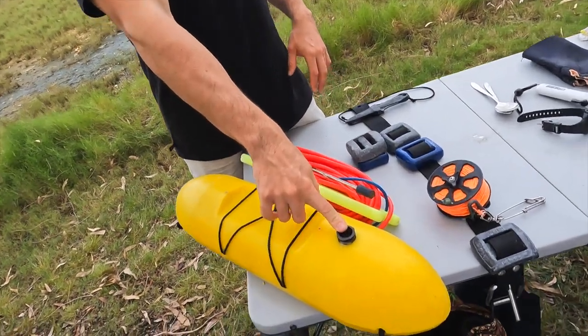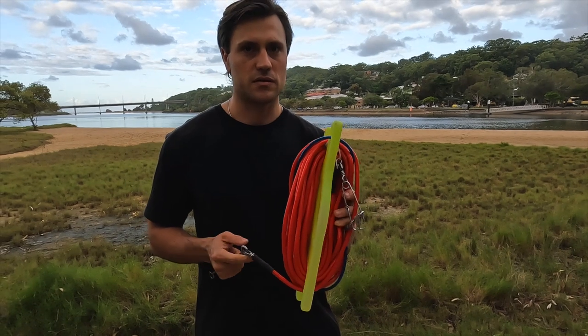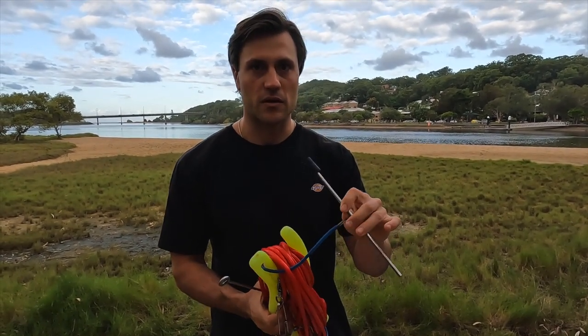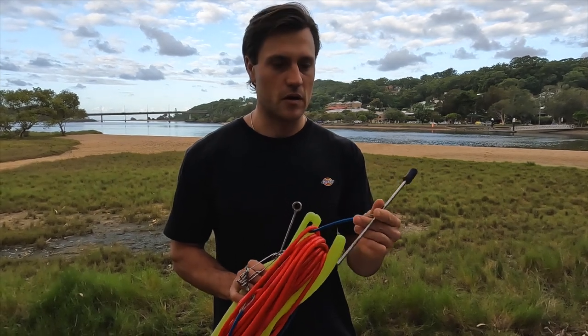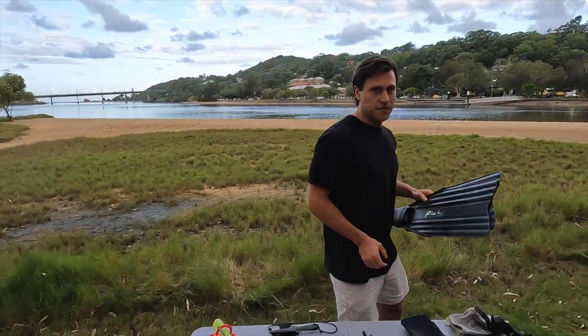If I use a dive float, I've got this yellow hard float — it works well and it's got a little slot for the flag too. I think this is 20 meters of line, which I use with the float. It's also got a speed spike on there, so if I go for a shore dive I'll bring the float and string my fish on it.